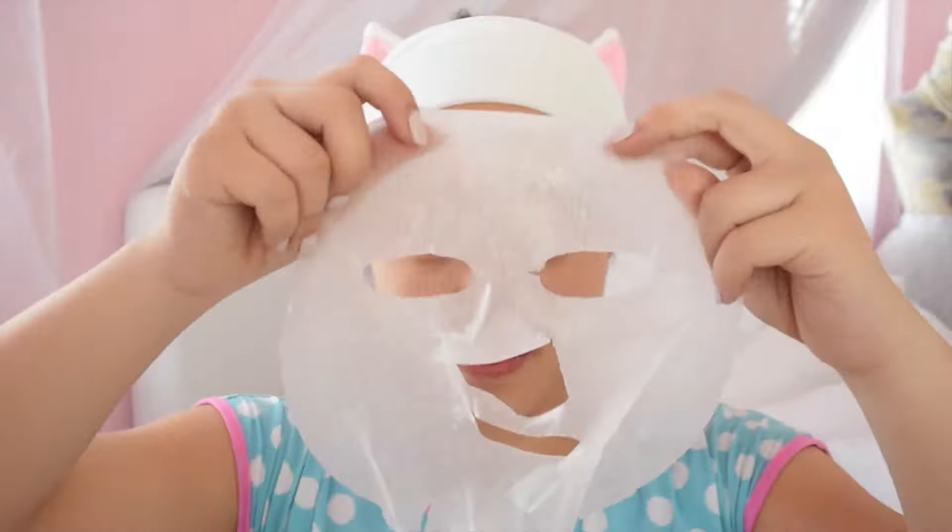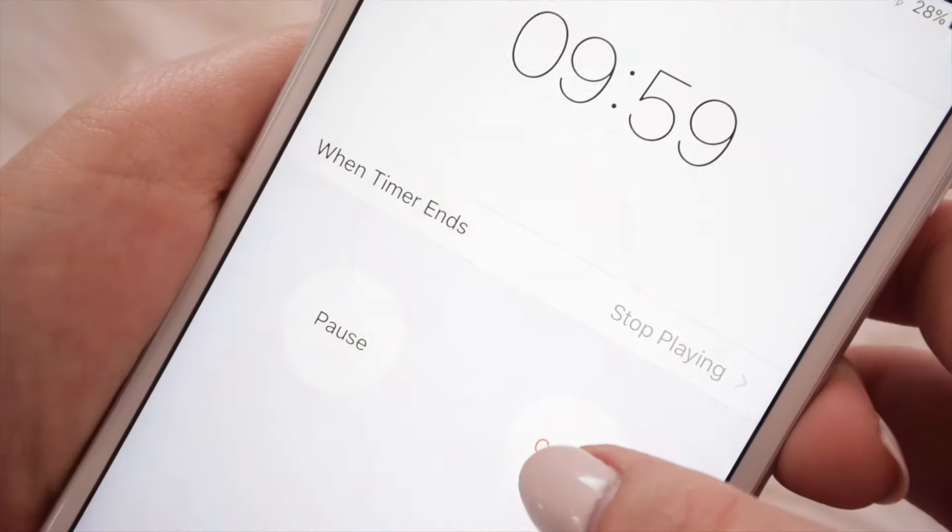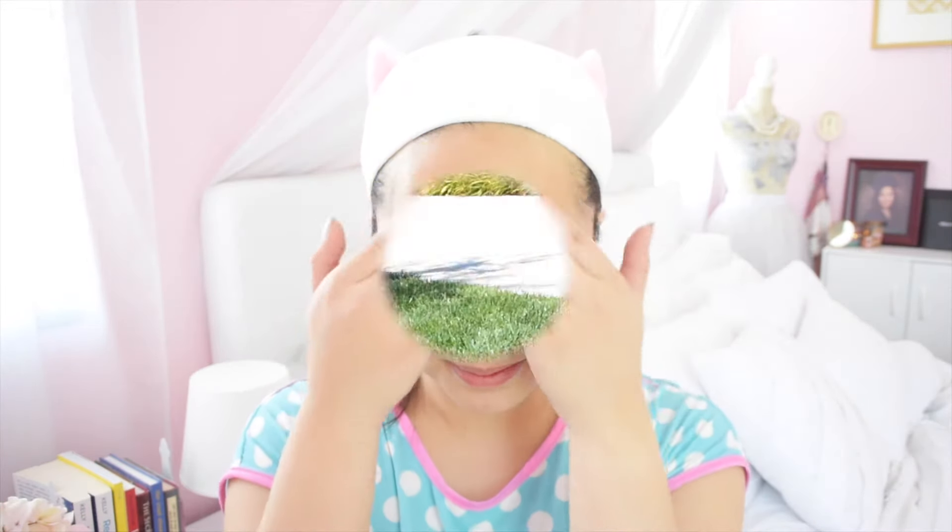To start off with any face mask, gently take it out of its packaging, follow the holes, and apply it onto your skin. Leave it on for at least 10 minutes. When removing the face mask, you should have a little bit of dew left on your skin — just gently pat it in and you're done for the day.